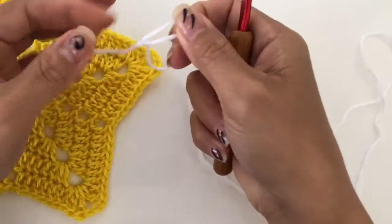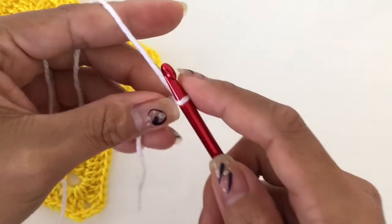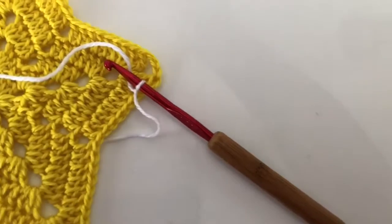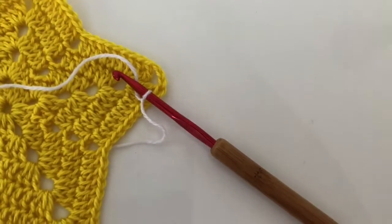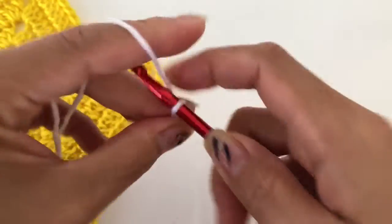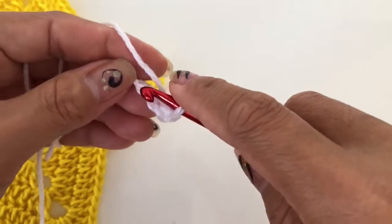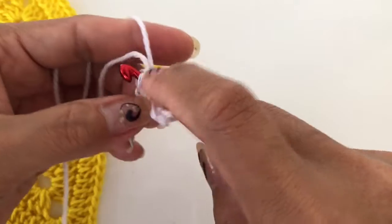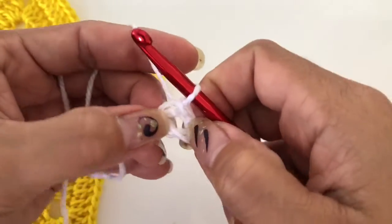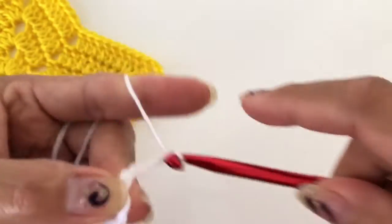To start, we're going to make our slip knot, then chain four and slip stitch into the first chain. You can see the middle — we're going to work there. So chain three.